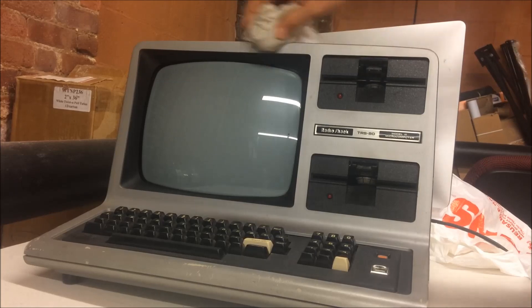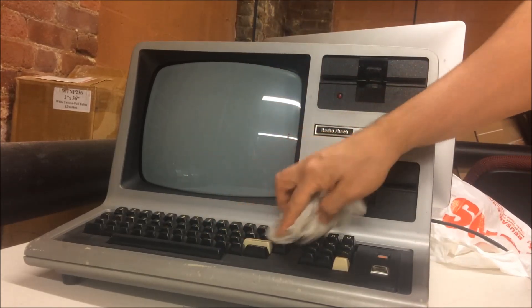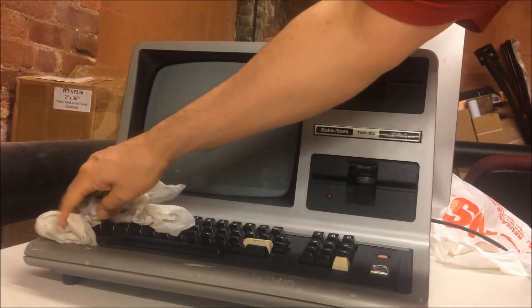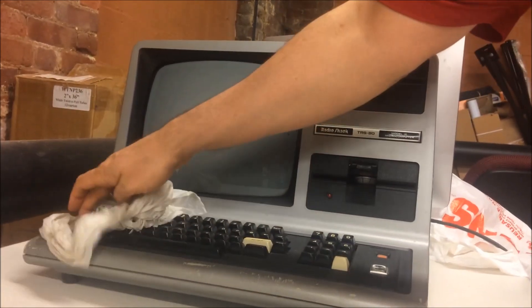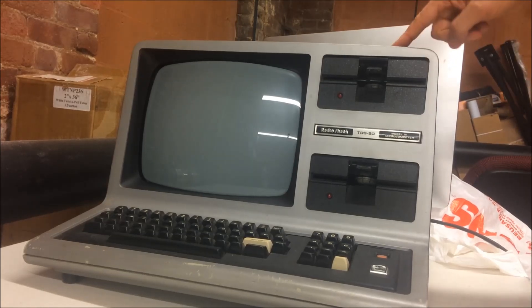I did end up playing a little more with it from the last time I took it apart, and I've been sort of cleaning it up — although it's not a real cleanup job because I'd probably have to take the keyboard apart. It's really dirty, but I'm just getting rid of superficial dirt right now.